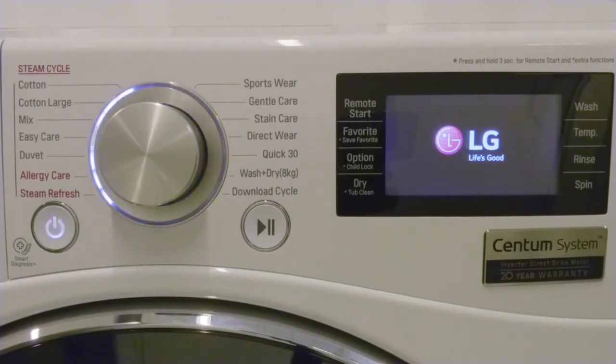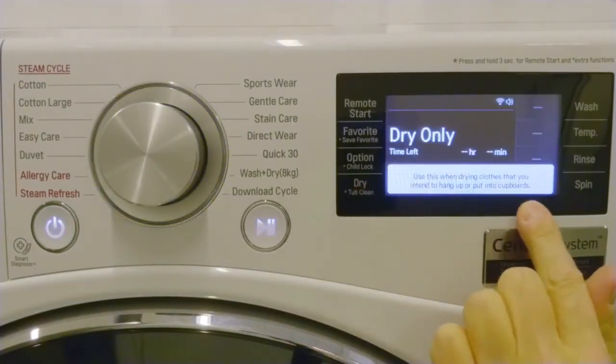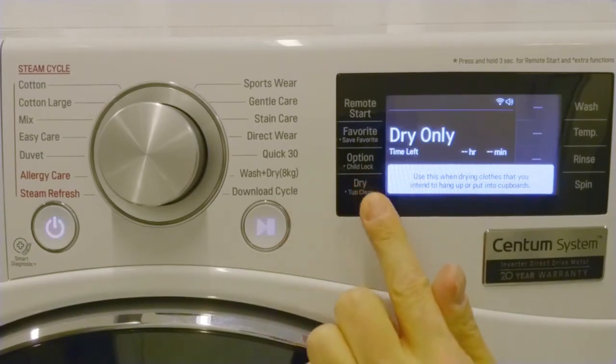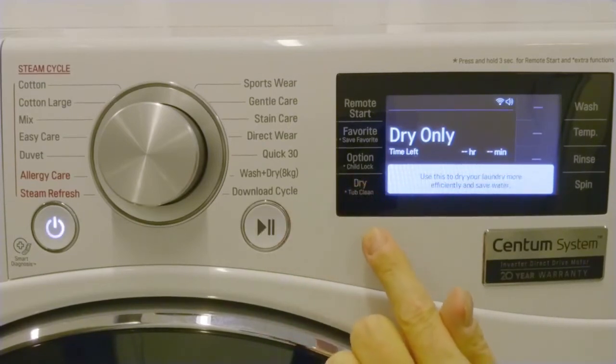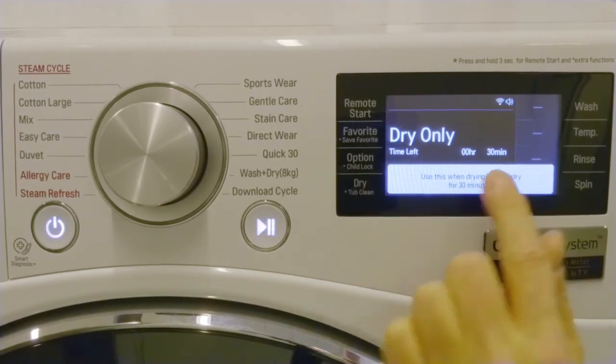Power on the appliance and without touching the dial knob, press the dry button. From here you can select the different drying level options — for example, cupboard dry, extra dry, or time drying for either 30, 60, or 120 minutes.